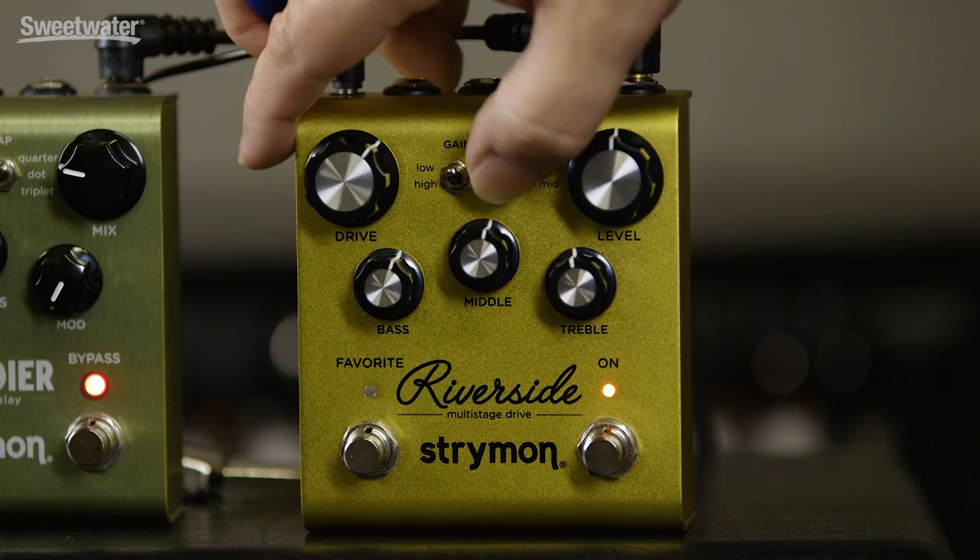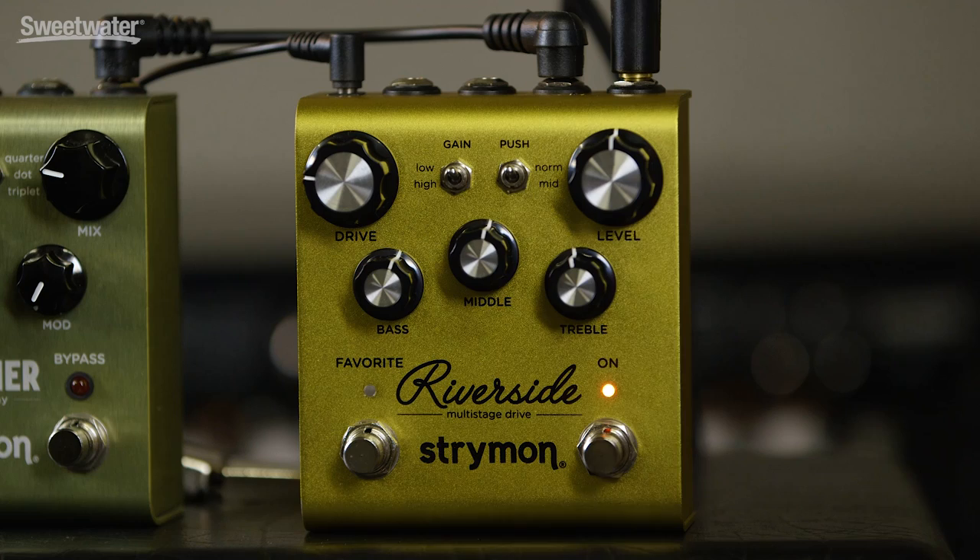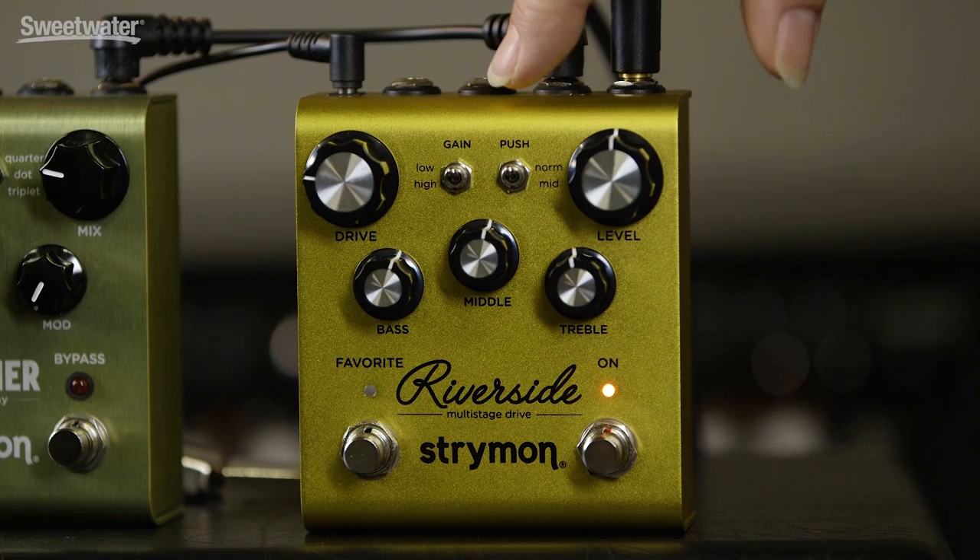We'll begin with a low gain setting with the mid-push off. For this demonstration, I'm playing a PRS Modern Eagle II, which has 5708 pickups. Those are slightly higher output PAF-style pickups. We also have an Artist 15 tube amplifier. Here's our first tone. We're set at 25% gain, we're straight up on the EQ, we're set to a low gain, and the mid-push is off.